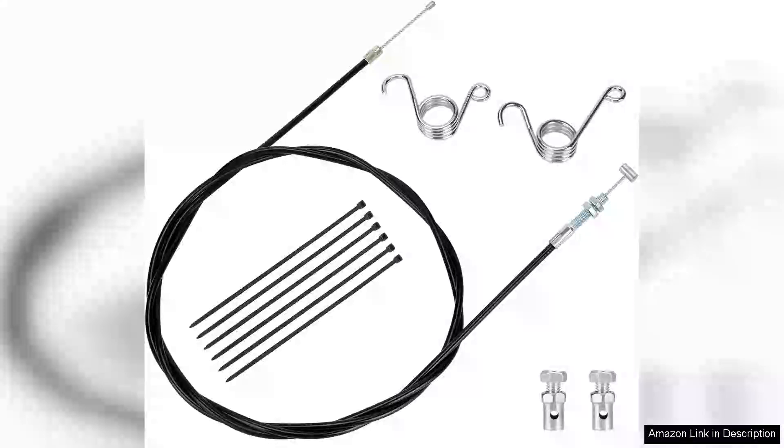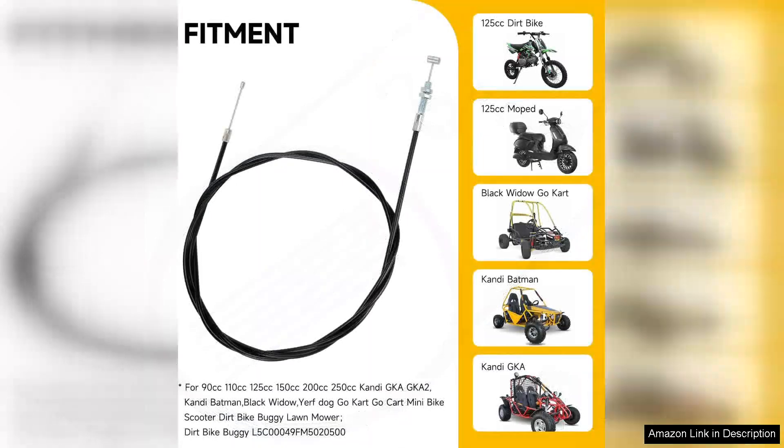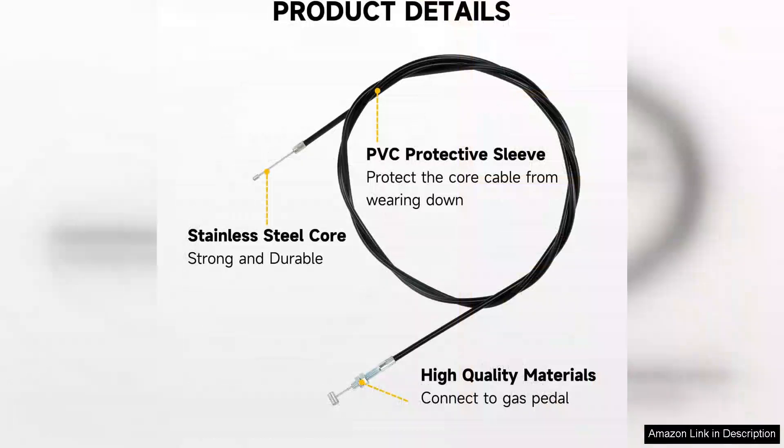The Hiya 75-inch universal straight throttle cable is a fantastic accessory for those looking to enhance the performance of their 90cc, 110cc, or 125cc vehicles. Right out of the box, it presents a robust, high-quality construction that promises durability and reliability. Made from premium materials, this cable withstands wear and tear, ensuring a longer lifespan compared to standard options.